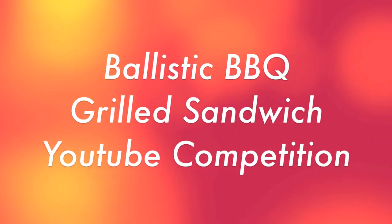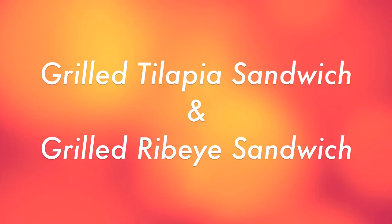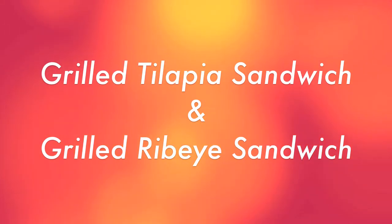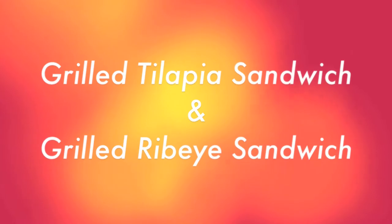Hey, this is a very special episode of Mouthload. We're entering into Ballistic Barbecue's grilled sandwich competition. One of them is a grilled tilapia sandwich with Southeast Asian styled flavors, and the other is a grilled ribeye sandwich with more of an Eastern China, Korean barbecue type flavor going on. They both turned out really well in our opinion and we hope you guys enjoy them.